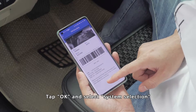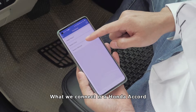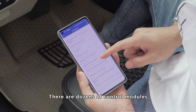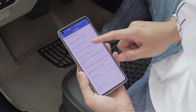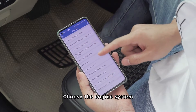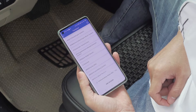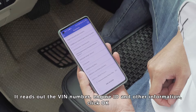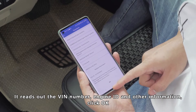Tap OK and select system selection. What we have connected is the Honda Accord. There are dozens of control modules available. Choose the engine system. It reads out the VIN number, engine ID, and other information. Click OK.